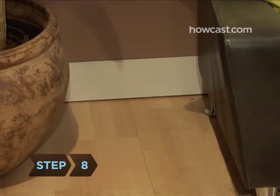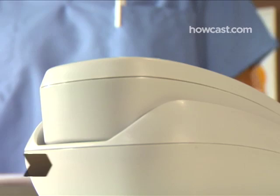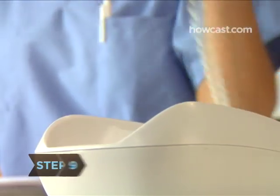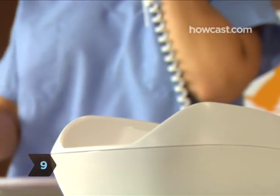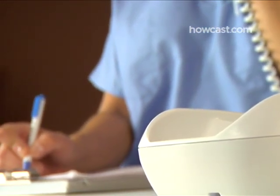Step 8. Is kitty still being stubborn? Try moving the litter box to a more secluded spot. Step 9. If he continues to eliminate outside the litter box, or stops using the box after having been successfully litter trained, call your vet. It may be a sign of illness.